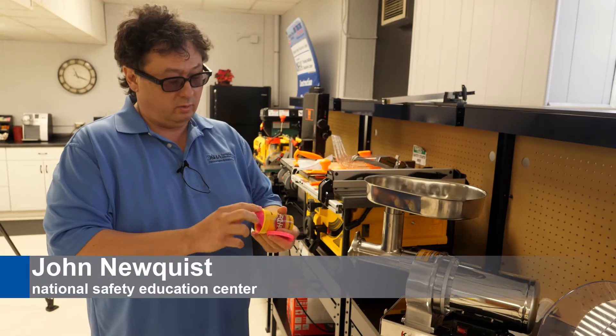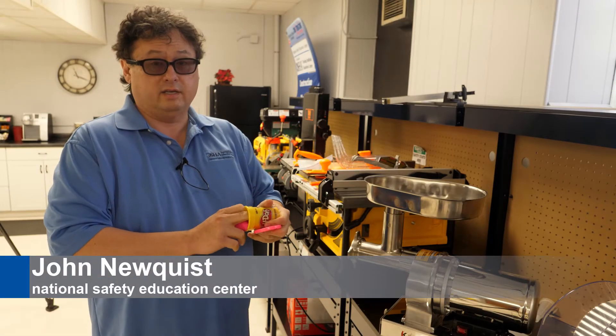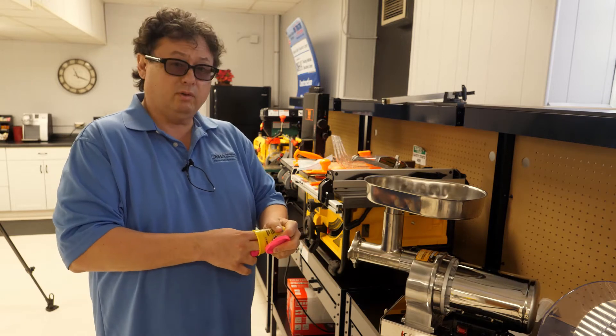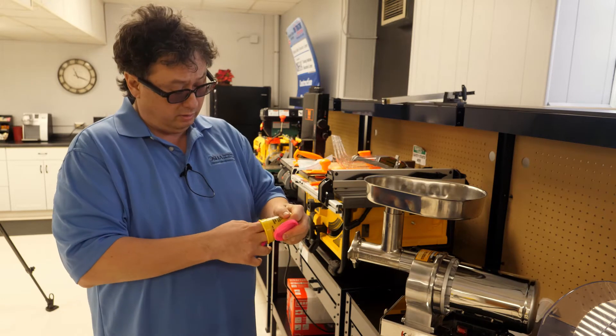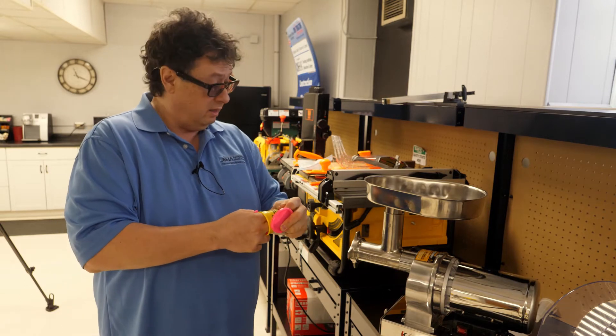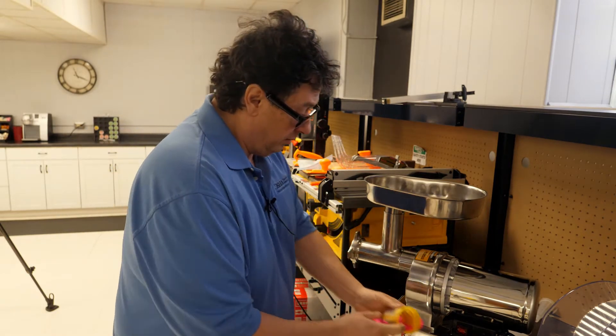Good morning. I'm John Nuclas with the Northern Illinois Safety Education Center and I'm going to show us meat grinder safety. We're going to get some Play-Doh here, which is more hygienic than meat, and we're going to put it in the meat grinder.